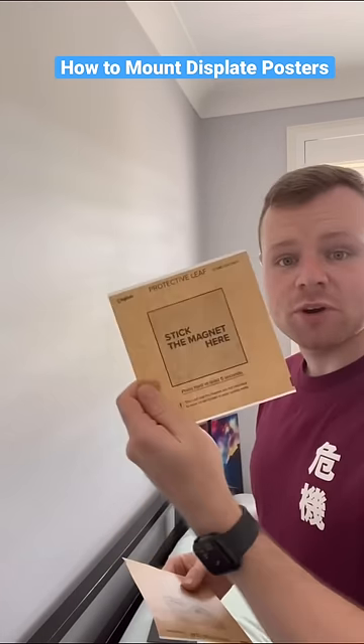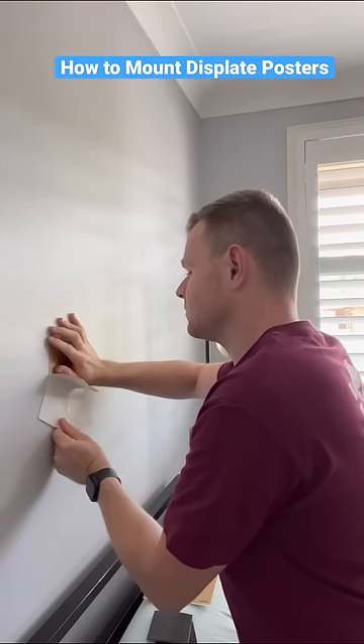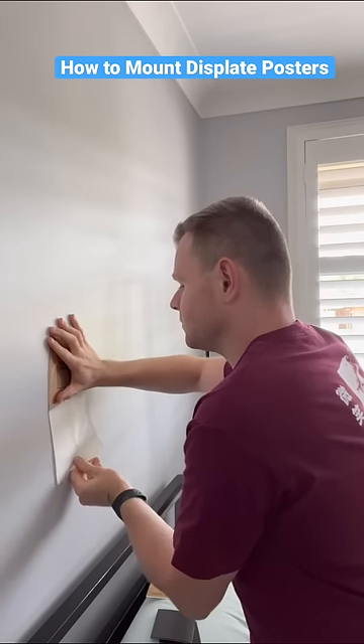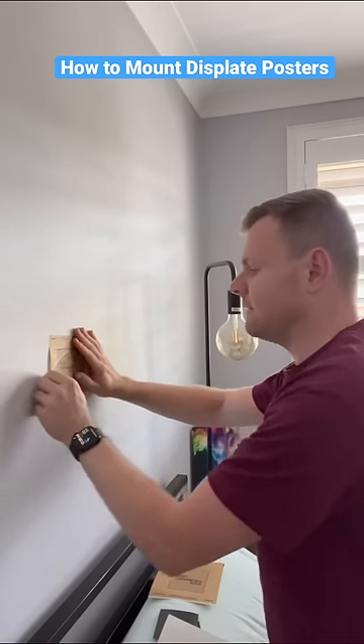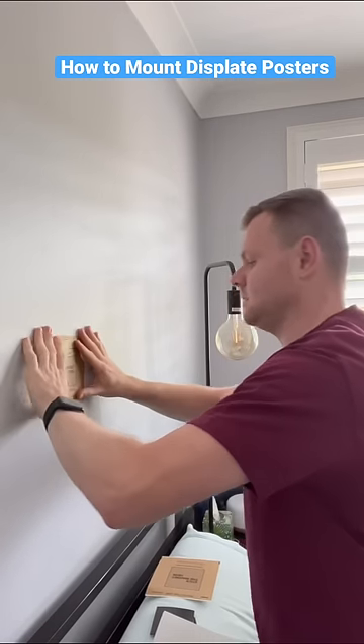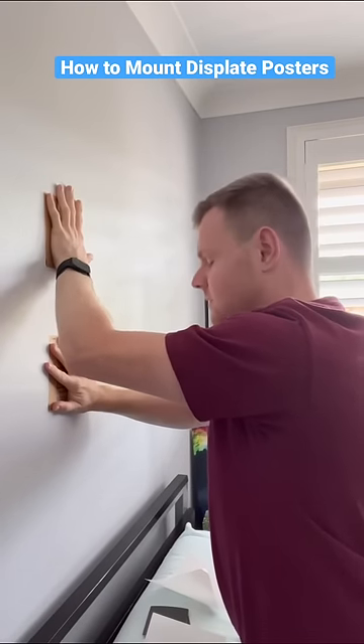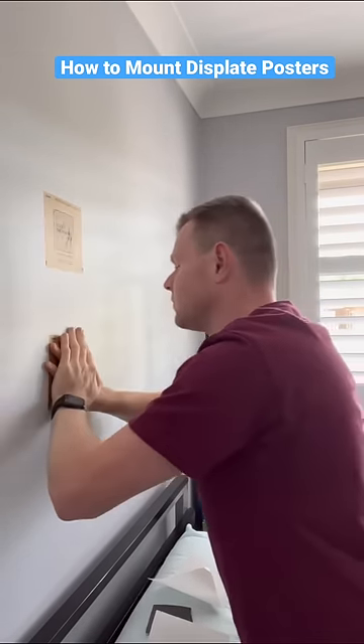Now we've got to put our magnet leaf on. You put that there and then get rid of any air bubbles. You've got to press hard for five seconds — one, two, three, four, five.